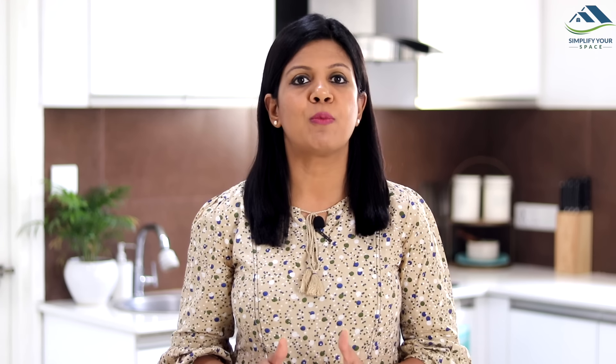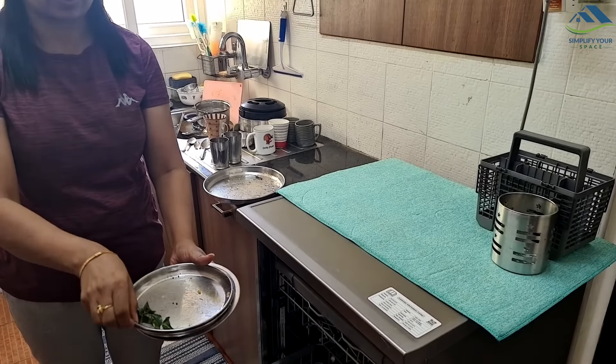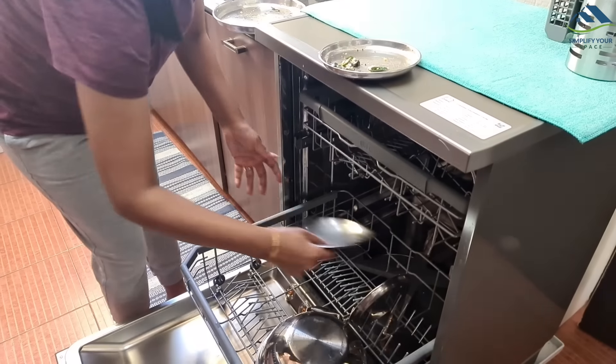You really don't need to pre-rinse before loading. Like with manual hand wash, we do remove leftover food from dishes to avoid clogged sinks - it is good practice to scrape off all leftover food before loading into the dishwasher, and that's it. You don't need to do anything more than that. You can expect spotless cleaning.